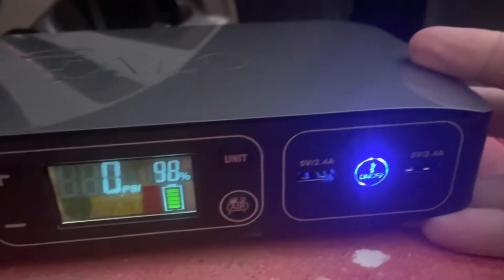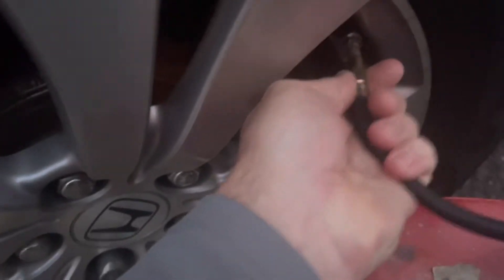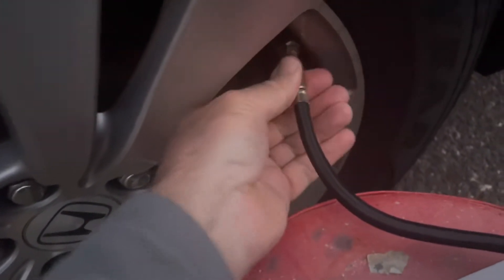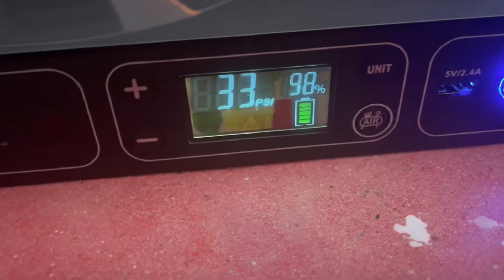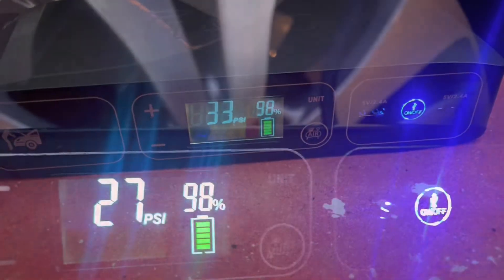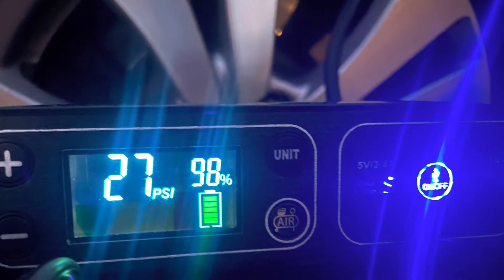If you have a car tire with a slow leak that needs air every now and then, this item is perfect. One of the better features is that you dial in the pressure you want — in this case, 33 PSI. Once your tire is filled to that 33 PSI, the unit shuts off by itself. The display on the Halo Bolt is pretty bright, so it makes it very easy to see at night.